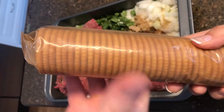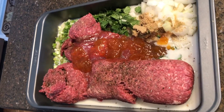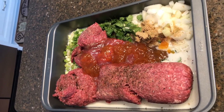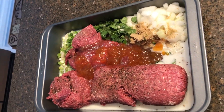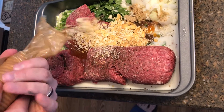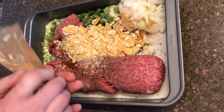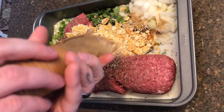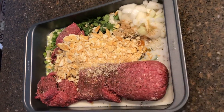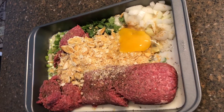Then we are going to put in the whole package of Ritz crackers. You want to crush them and then put them into the meatloaf before you start stirring. My husband is taking his time crushing them because it's hard — I tried and couldn't do it. Then you want to add three large eggs, and everything looks so yummy together.